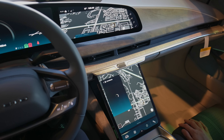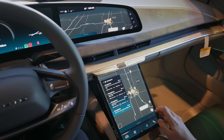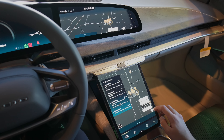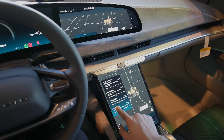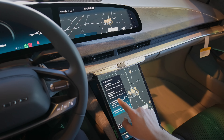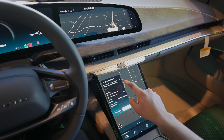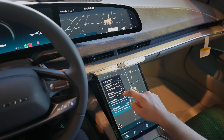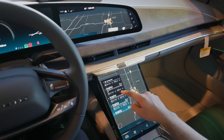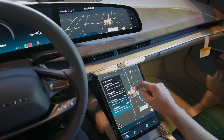There's an Electrify America not too far from here. Let's see if that pulls up. It shows you if it's DC fast or if it's just J1772, and it tells you how many stalls. It does pull from ChargePoint, and it will show you live status. Right now we're seeing all these ChargePoints — I suspect most of these are at dealerships or hotels. Let's see if the Electrify America is in here.